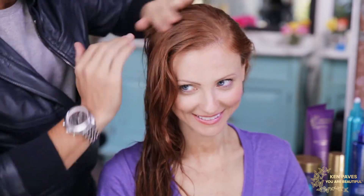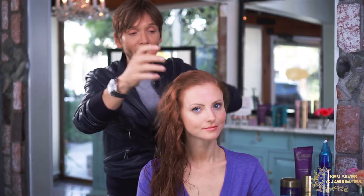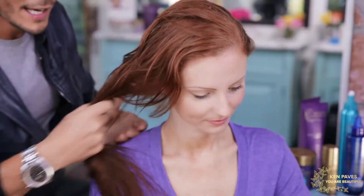One thing I do with all of my celebrity clients is I actually have them come to set — whether it's a red carpet or a magazine shoot — with naturally air-dried hair. I like to work off of natural texture. Now that I have her hair all prepped and ready to go, I'm going to let it air dry and you'll get to see the results.